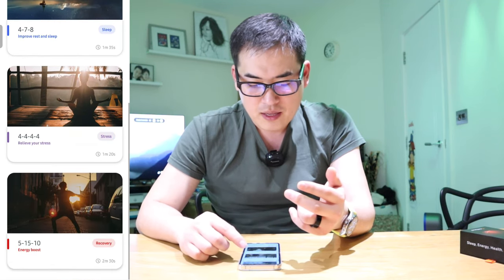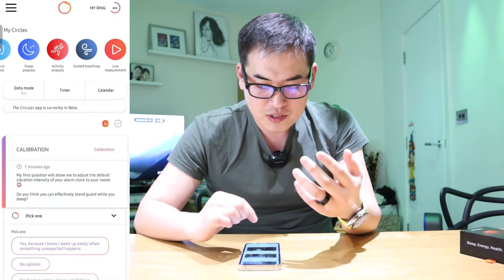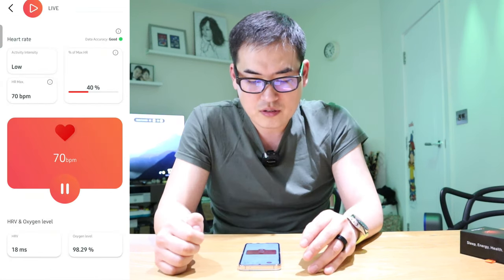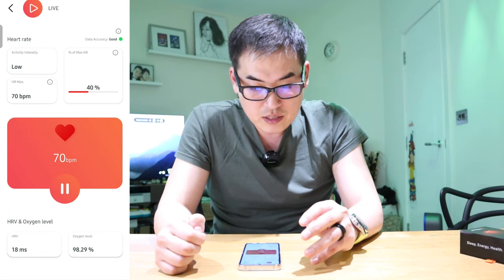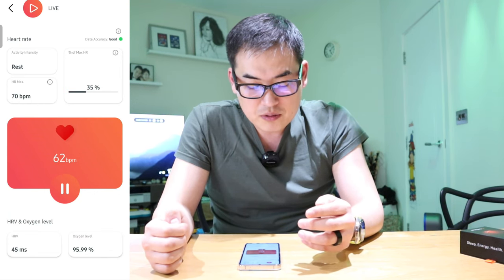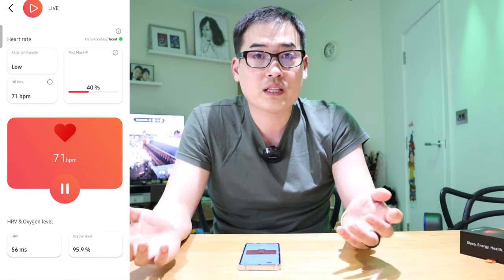The sleep and recovery functions are also available. The vibration itself is quite effective — it vibrates through your entire finger. For the live measurement feature, the heartbeat is reading 70, which is way down from my usual 100 to 120. Activity intensity shows as rest, maximum HR is at 35%, and HRV is 45, which went up to 55. Oxygen level is reading 95.9%.